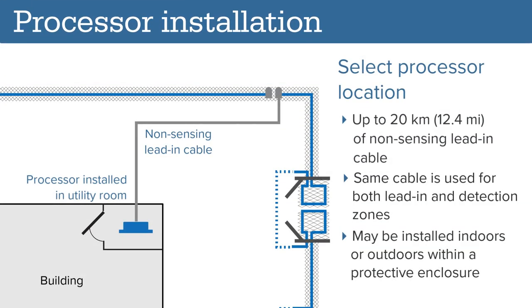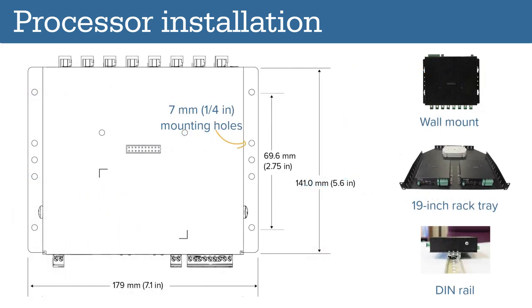Select a location to install the FP400 processor. The FP400 supports up to 20 kilometers of non-sensing lead-in cable, so the processor does not need to be installed near the perimeter. The same cable is used for both lead-in and detection zones. The processor itself may be installed indoors or outdoors with a protective enclosure. The processor includes mounting flanges and may be wall-mounted, installed in a rack-mount tray, or DIN rail-mounted.